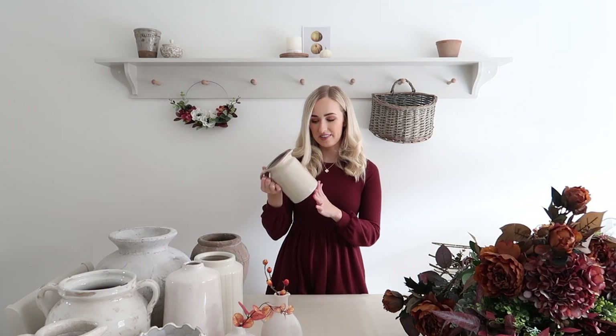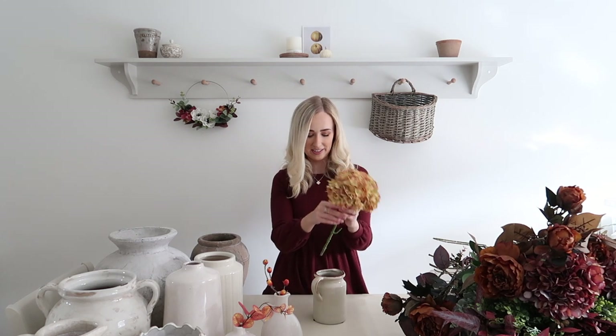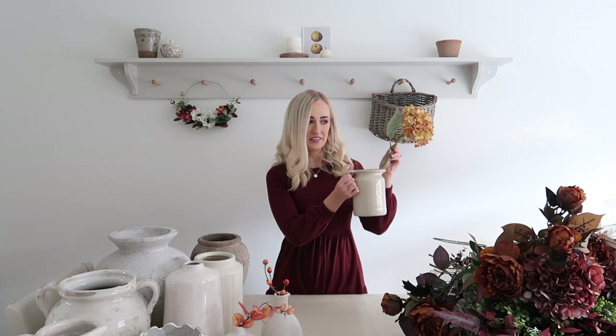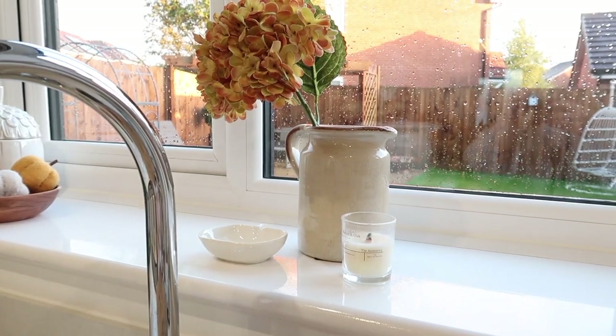Same again - this jug can't hold a really big display so one flower or one little bit of foliage will do. What I've had on my windowsill is this gorgeous hydrangea from Dunelm - I got it last year. It's in a gorgeous amber brown shade. I measured how far I wanted it because it came really long and that just looks silly, so you need to measure to see whereabouts you want it to hang. I just wanted it hanging just out of the top of the jug and I think it looks really, really sweet - just one flower and it looks just right.